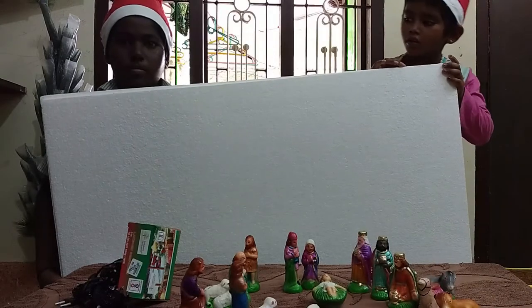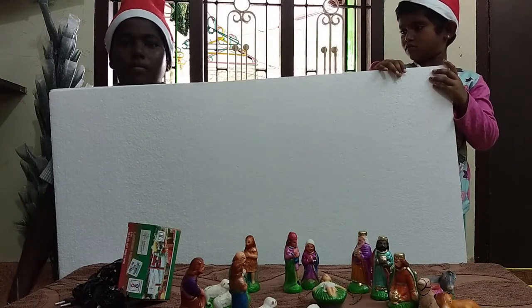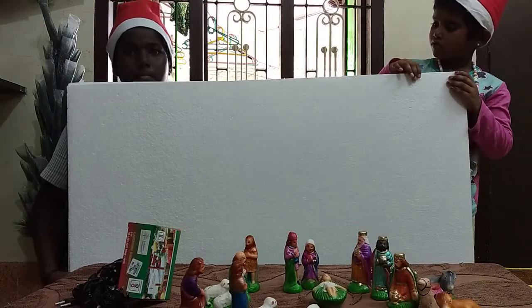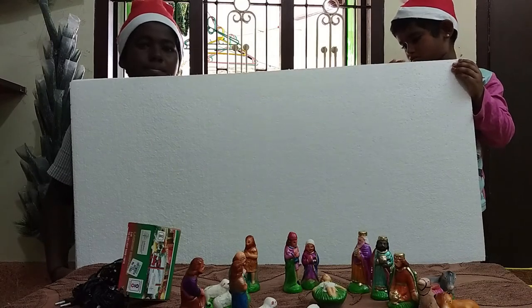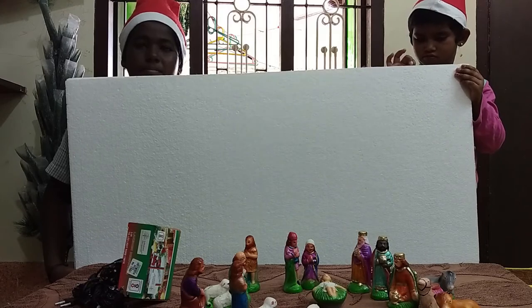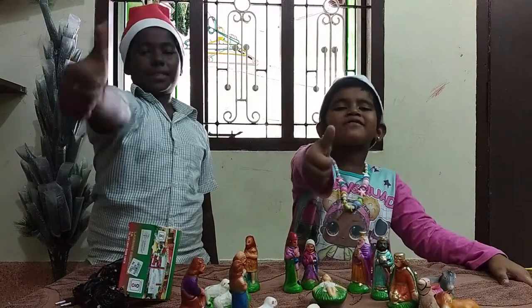So that's it — the unboxing is over! After completing the crib set with a beautiful manger, we will meet you in the next video and show our Christmas tree with lightings and a crib set. Have a Merry Christmas, one and all, my dear friends! God bless you — subscribe!